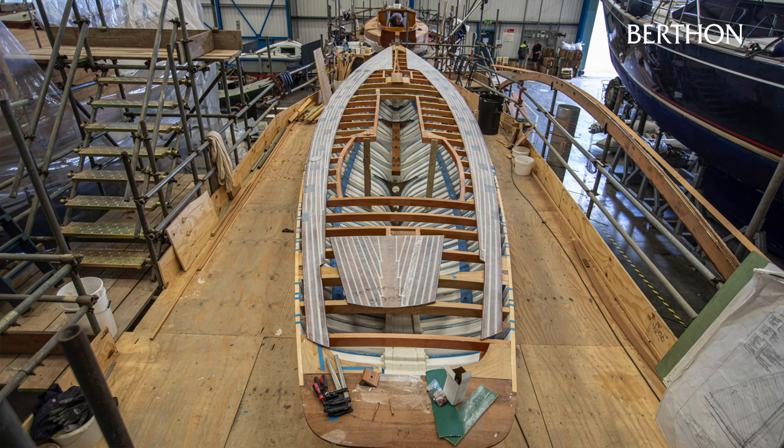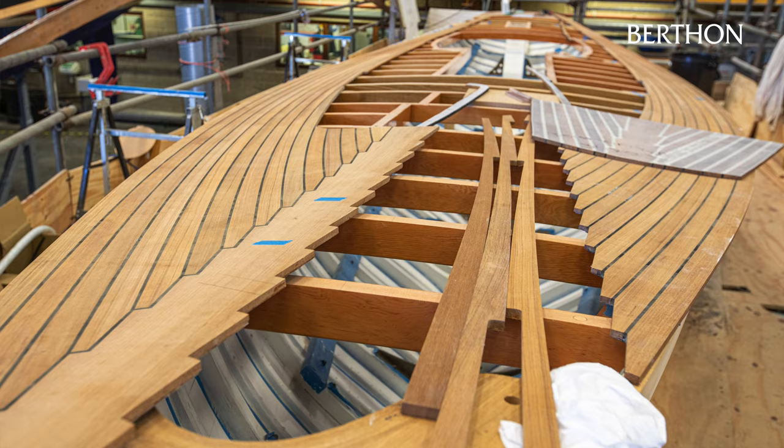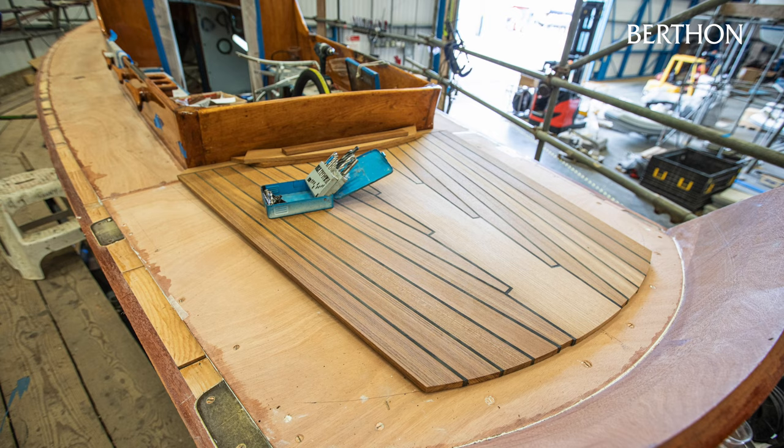The replacement teak deck for Brynhild was ordered from Moody Deck, fabricated from sustainably sourced teak and assembled in a jig to replicate the curvature of the swept teak deck established from the templates. The new teak deck seams are pre-corked and fitted with a bond breaker tape to avoid seam edge failure, and finished off with a glass and epoxy resin laminate scrim to both stabilise the deck panel geometry and provide the perfect surface for bonding the teak panels to the sub-deck.